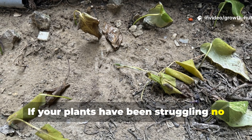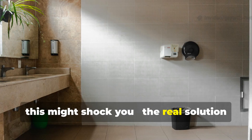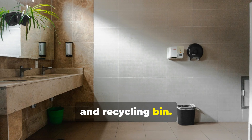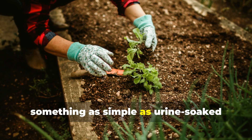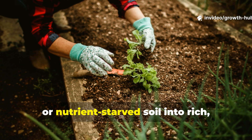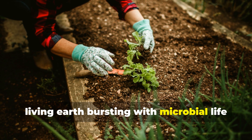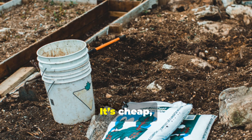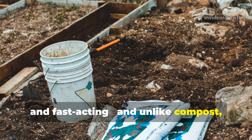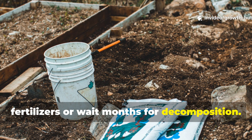If your plants have been struggling no matter how much compost you add, this might shock you. The real solution could be sitting right in your bathroom and recycling bin. Something as simple as urine-soaked cardboard can completely transform dead, compacted, or nutrient-starved soil into rich, living earth bursting with microbial life and plant growth. It's cheap, powerful, and fast-acting. And unlike compost, it works even when you can't afford fancy fertilizers or wait months for decomposition.